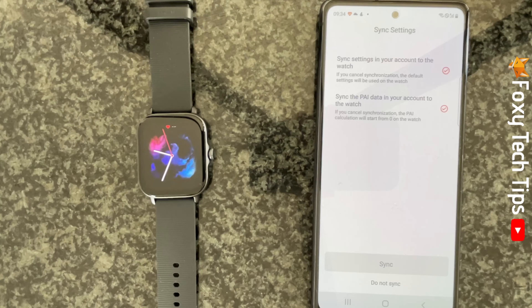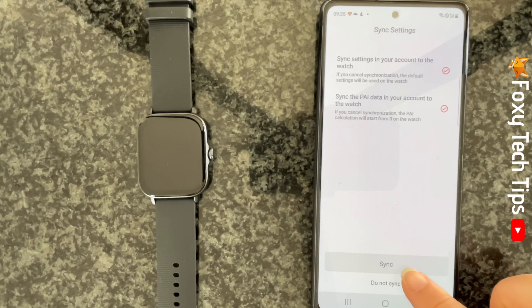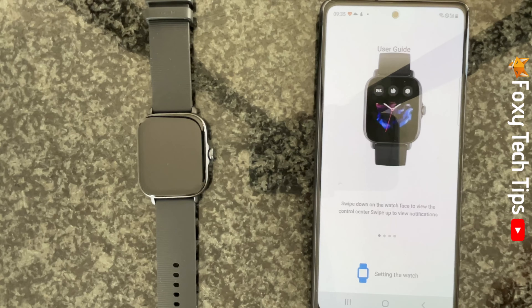Tap sync unless for some reason you don't want your Zepp app settings to sync to your watch — I would recommend syncing them though. Swipe through the information pages and then tap get started.